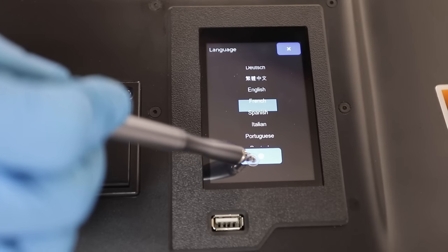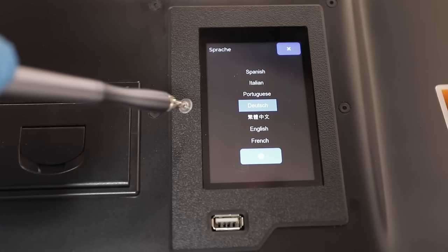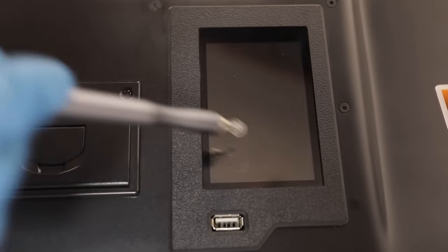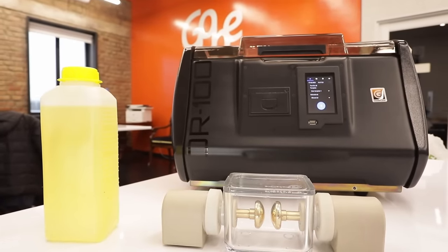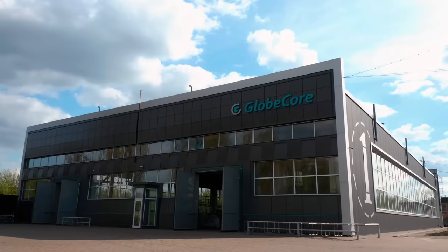Six TOR-100 interface languages are available: English, French, German, Spanish, Italian, and Portuguese. Visit our site at www.globecore.com for more information about GlobeCore products.